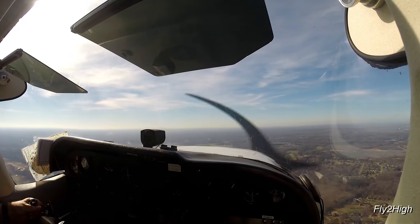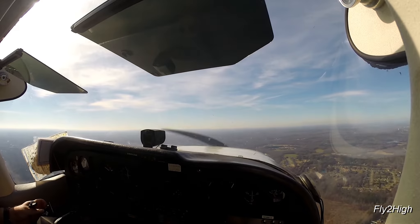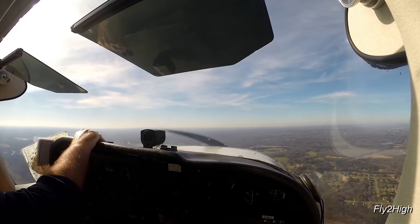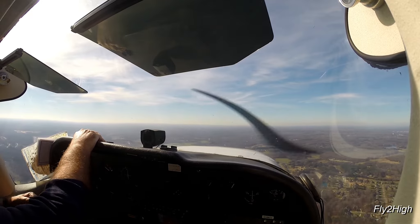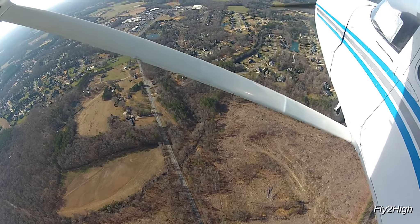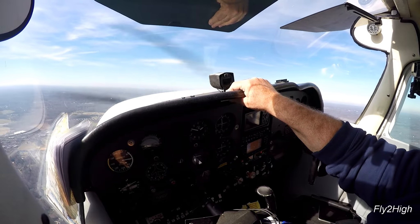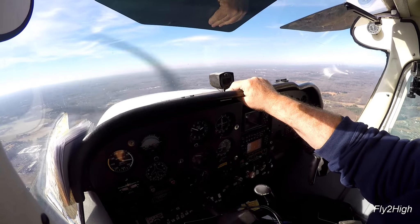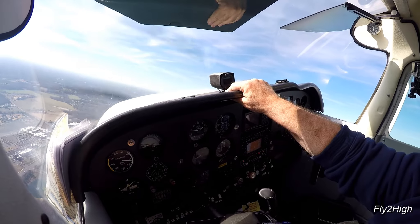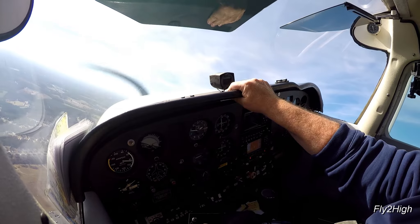Thank you for tuning in to part 3 of this three-part video series doing touch-and-go's here at the Charlotte Monroe Executive Airport. When I started today's flight I had the traffic pattern to myself, but now I have two other aircraft in the pattern. One's ahead of me and the other is making a straight-in approach to runway 05. To maintain spacing I've extended my downwind leg quite a bit. The aircraft ahead just reported on a two-mile final, so I should be okay to turn on the base leg since I am nearly three miles from the airport.